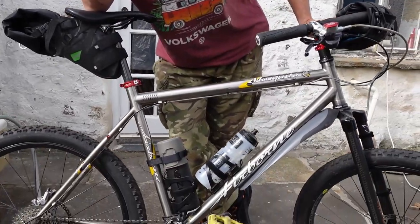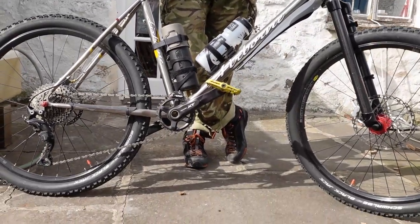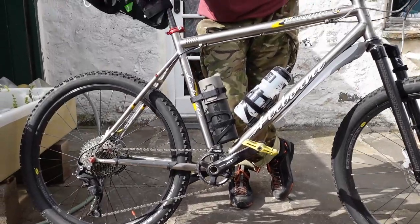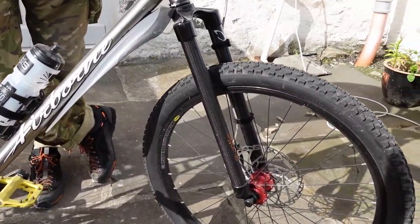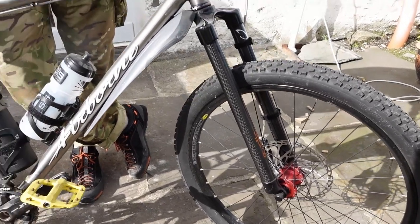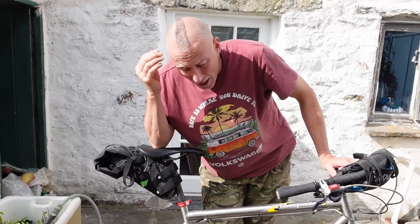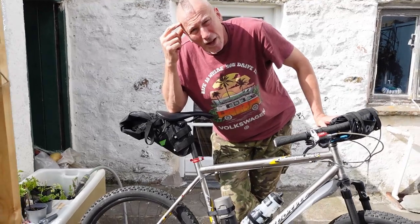It's a 26-inch wheel bike basically because I had 26-inch wheels on the bicycle I had before, which was an old Orange I broke during lockdown. I exploited the Costa secondhand cycle parts, broke it, and I have to admit I always wanted a titanium frame — could never afford one, still can't afford a titanium frame, but I've got this.